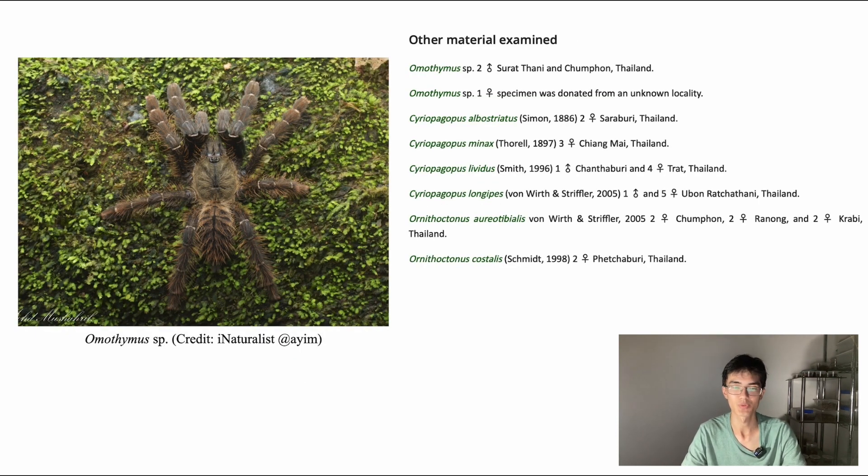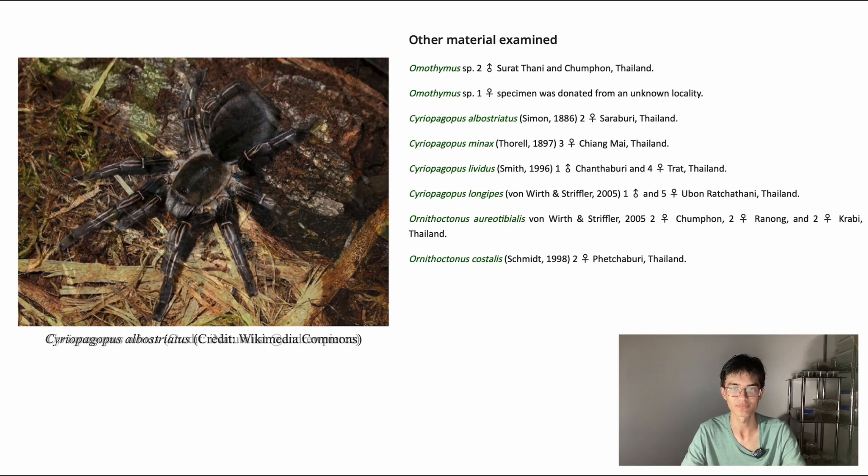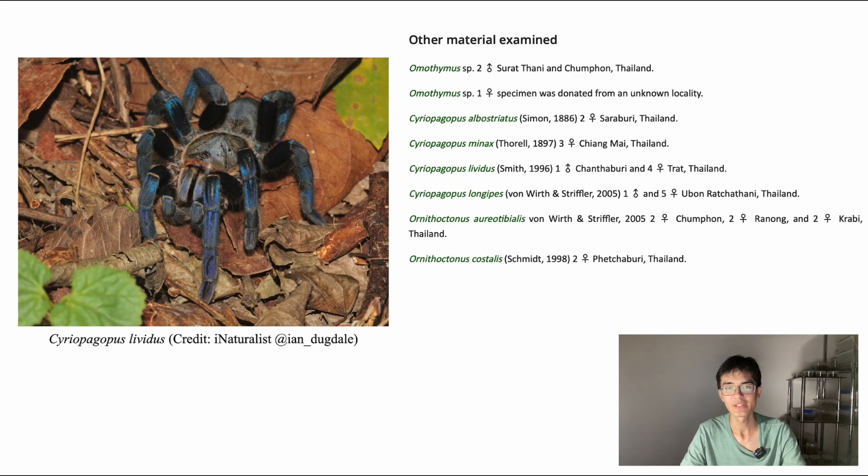When Taxinus bambus was being described, specimens of other species — all members of the Ornithoctoninae, so close relatives of Taxinus bambus — were examined. These included a couple of undescribed species from the genus Ormothymus, Syriopagopus albostriatus — albostriatus meaning white stripe or white line, referring to the distinctive patterning on the animal's legs — Syriopagopus minax, which is a fairly plain looking black tarantula, Syriopagopus lividus, which is possibly the most well-known member of its genus. With that striking colouration, it is commonly known as the Cobalt Blue Tarantula for pretty self-explanatory reasons.